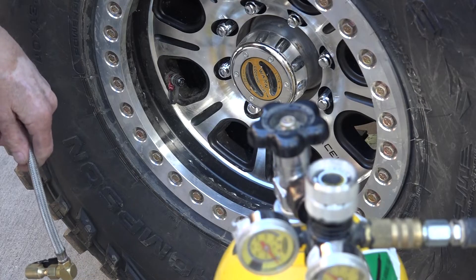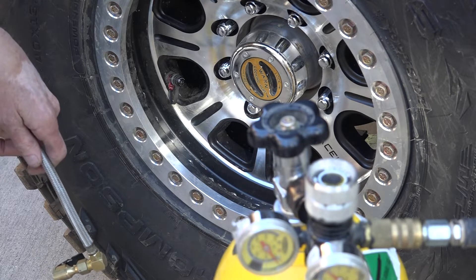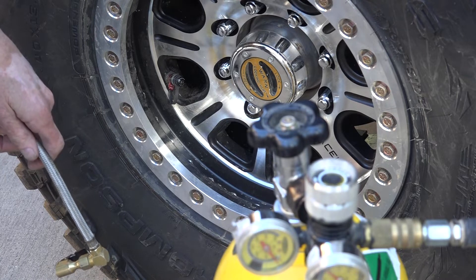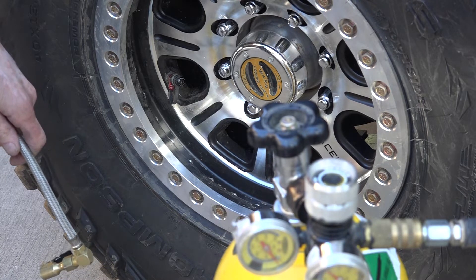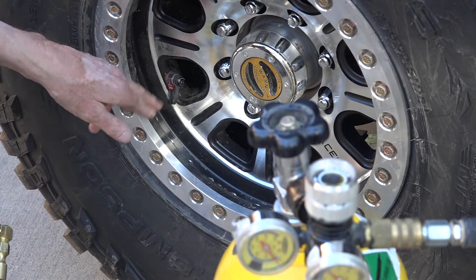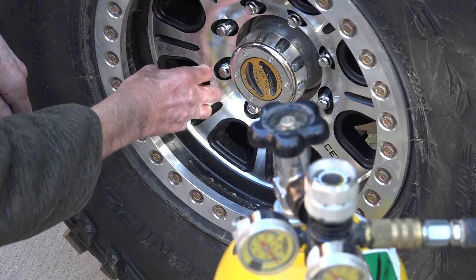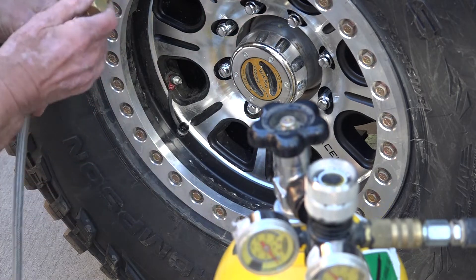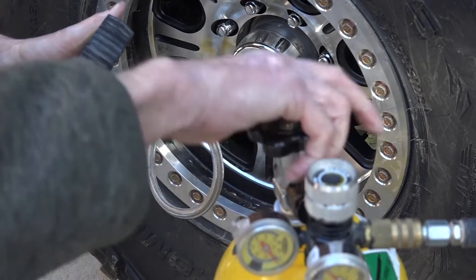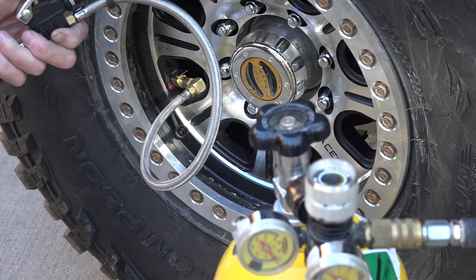Airing down tires can be a time-consuming pain. This obviously makes it a whole lot easier and way faster, which is really nice. But then the flip side is we've got to air the tires back up. The ports on this valve do not work for airing up — you have to go through the Schrader valve that you plug your pressure gauge into. Like I said earlier, that's a big advantage because you're using the same gauge you aired down with. So we're going to hook up our Power Tank and see how long it takes to go back up to 27 psi.